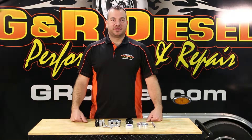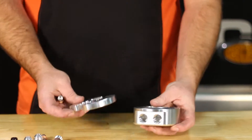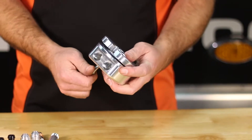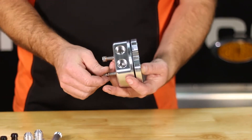Hey guys, I'm Galen with GNR Diesel. So today we're talking about our fuel sump. This is something that we designed quite a few years ago. The coolest part about this is the return port — we came up with that design to help with installs.